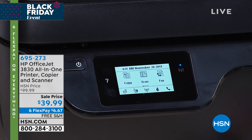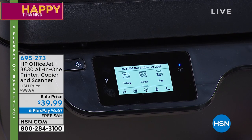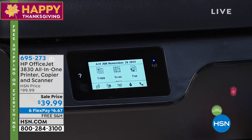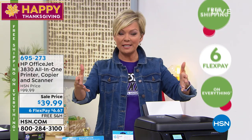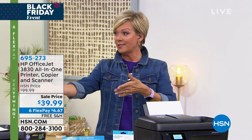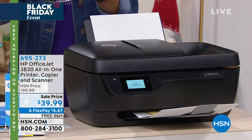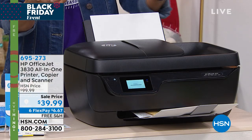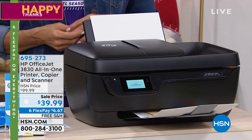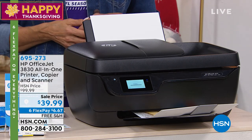So when we say printer, what we really mean is a full all-in-one — the lowest price printer we've done from HP all year from HSN. It's just mind-blowing what we get to do today, because it's that holiday weekend where everybody's expecting the best deals. Everything has free shipping and everything has six FlexPay for our holiday weekend. Pay a little, get everything delivered to your door — whether it's for you or for gifts. Extended holiday returns all the way through the end of January, and this is only $6.67.